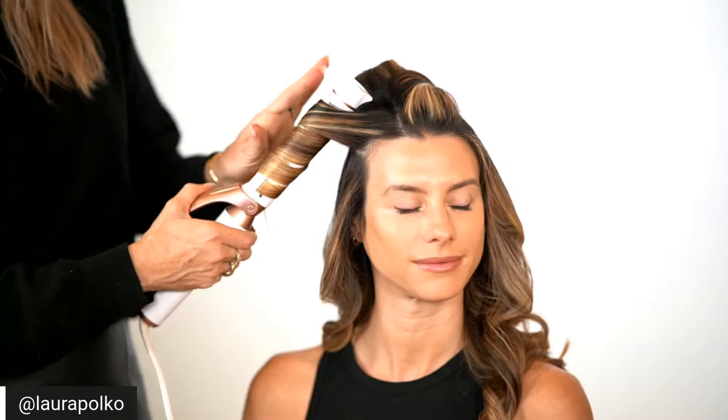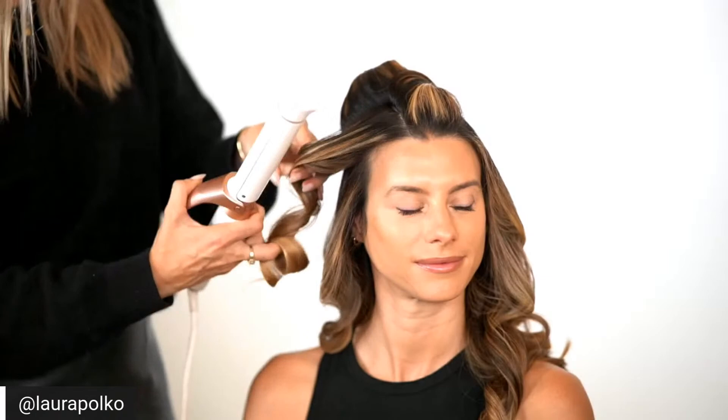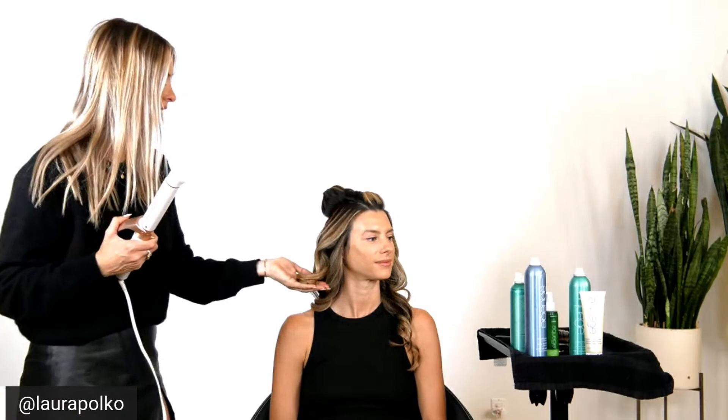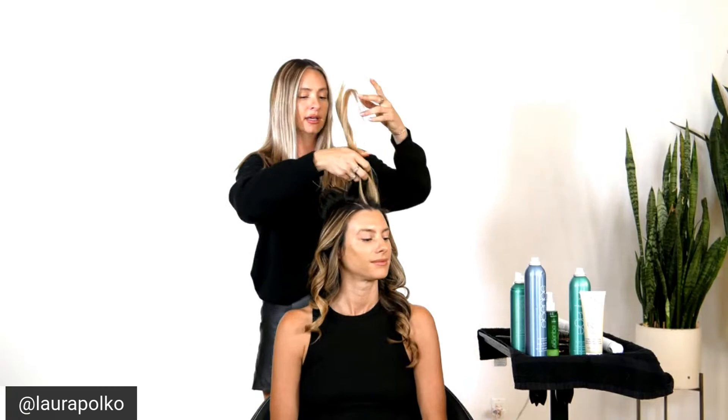Especially if you're doing red carpet waves, because you want to see all the makeup — it's not just about the hair, the hair is there to complement the outfit as well as the makeup. I'm going to let this one cool. With any red carpet wave or really structured wave, be patient with yourself — it's kind of like braiding where you have to talk yourself through it: okay, away from the face. You have to pay attention, so don't be hard on yourself, it takes a second.